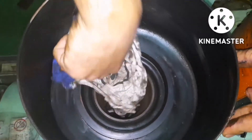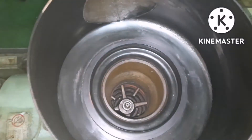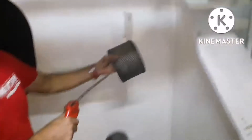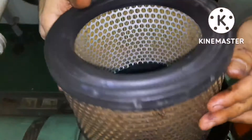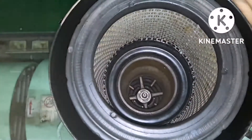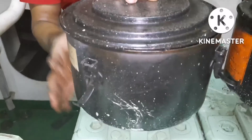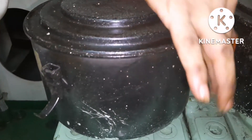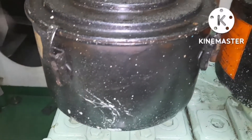You can see the difference in the condition of the filter cover before and after cleaning. Once cleaning is done, clean the filter again and put it back in place. Check that the gasket is in good condition, fit the filter, put back the cover, and clip all four clips properly — that's all, the job is done.